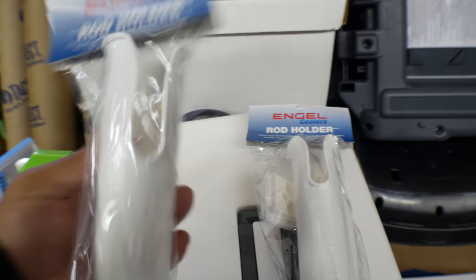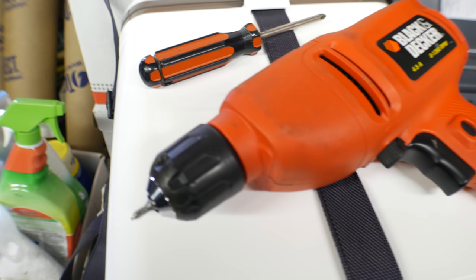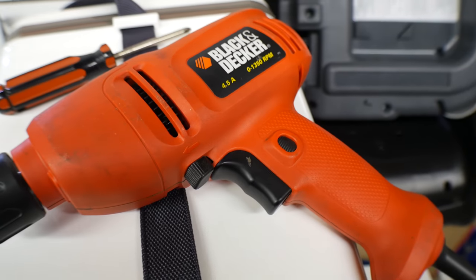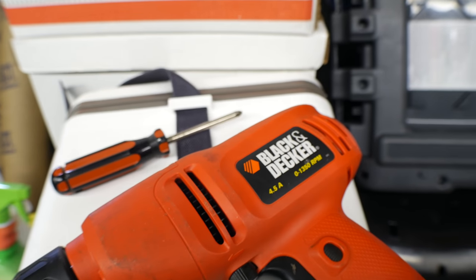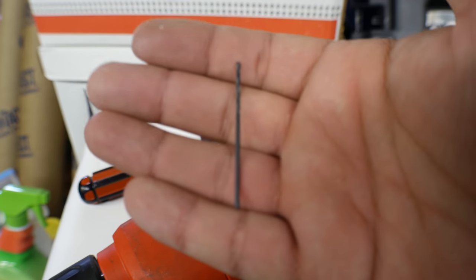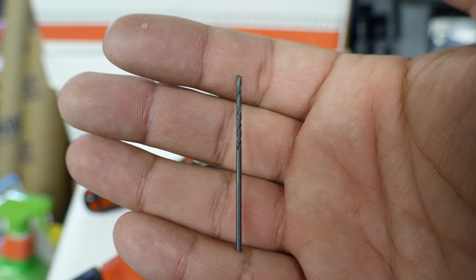For the tools you'll need: a drill, a screwdriver — I know this is old but it gets the job done, don't judge me — and one other important thing I highly suggest to make your life easier: a little drill bit.